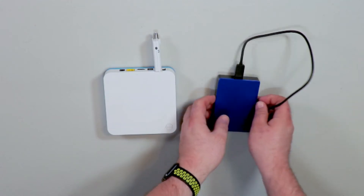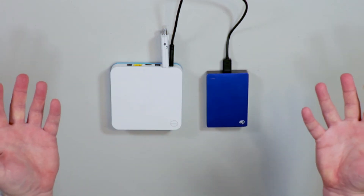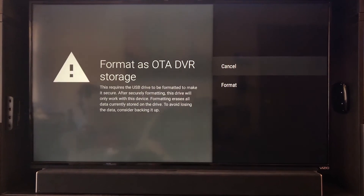If you have the Air TV already, you already have most of this stuff, and if it's already set up this is going to be really easy to do. After your Air TV player is set up, all you have to do is take the external hard drive and plug it in the leftmost slot — that's the one closest to the edge of the device — and just wait a few seconds and you're going to get a prompt. Hit 'Set up as OTA DVR storage' and click format.